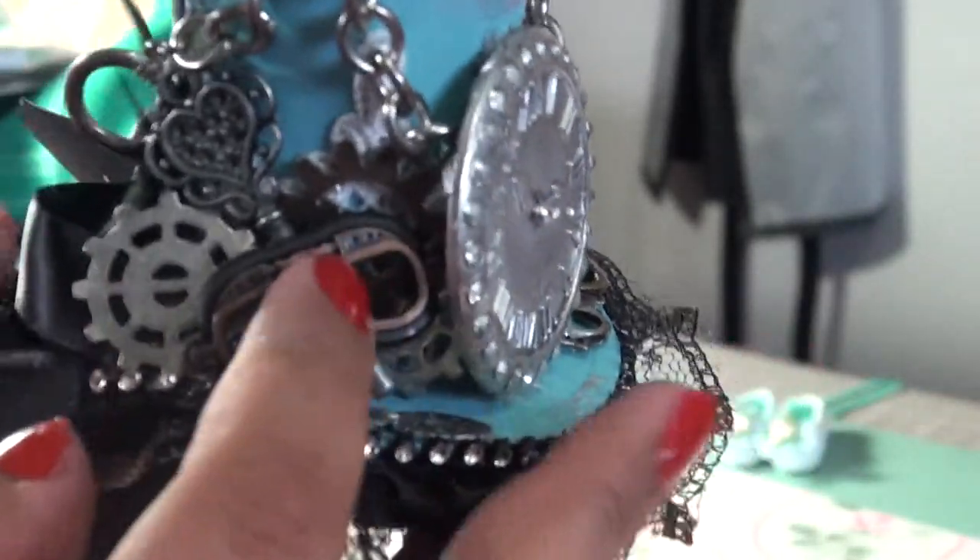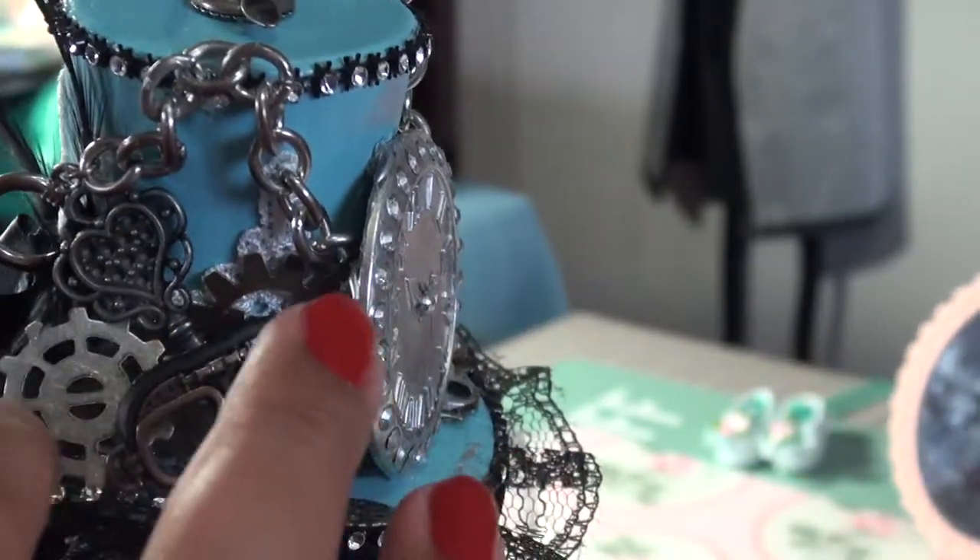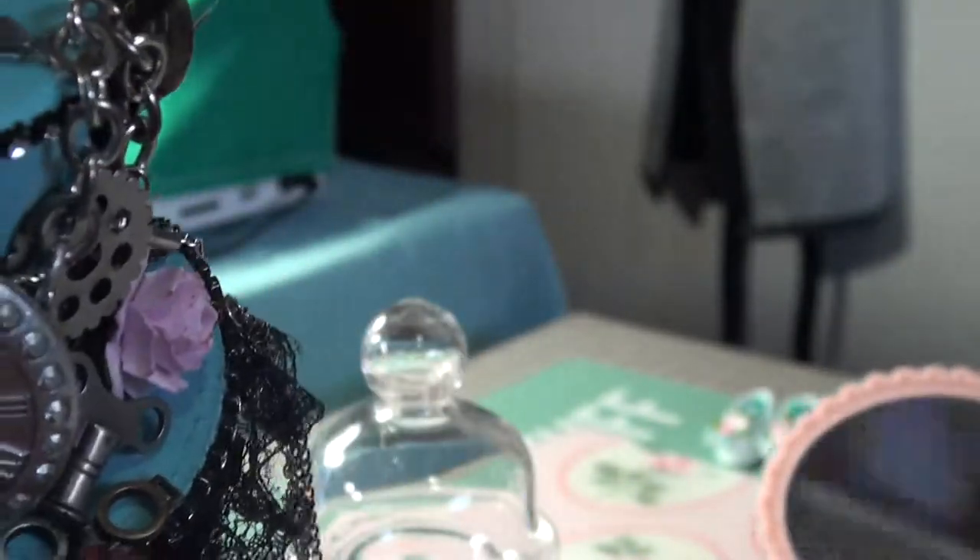This is all from Prima. I also bought this from Lori Moore, and this little one down here too.